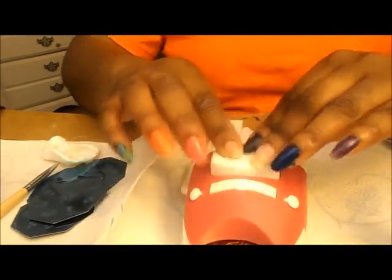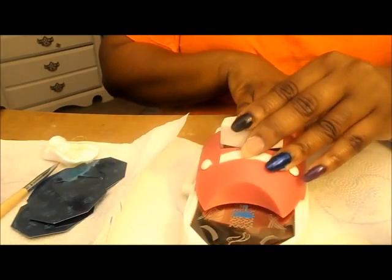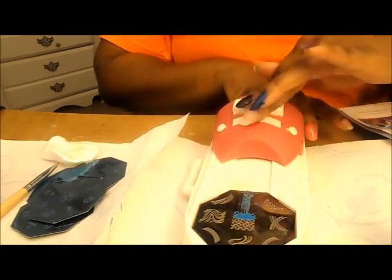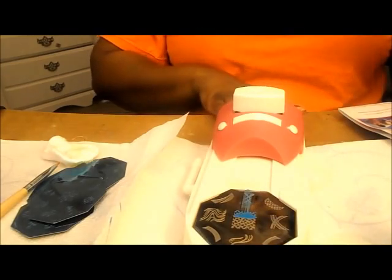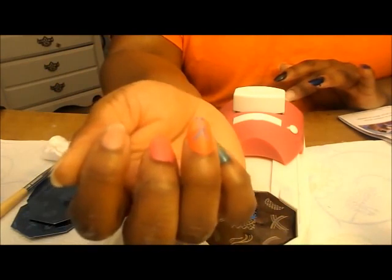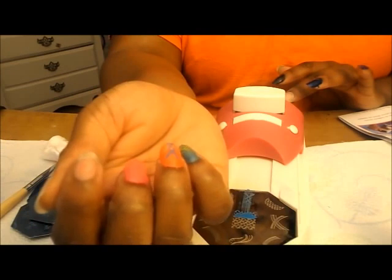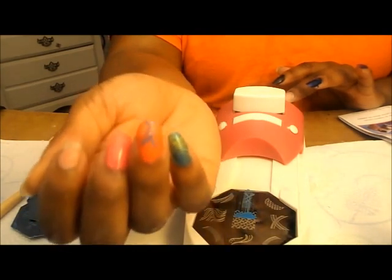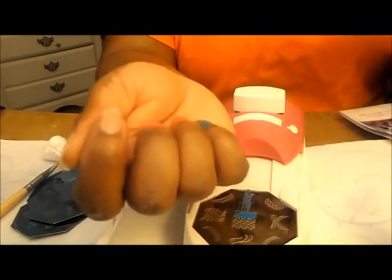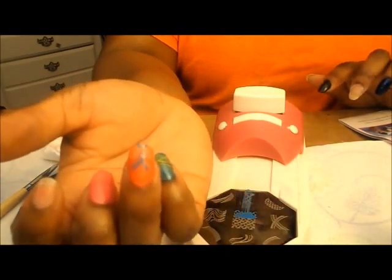Push it forward, then you press the stamper down, and then you pull it back. Stamp it onto your nail. Maybe I'm not lining it right up with the C-line. So let me practice off camera and I'll be back. But this is how it looks — it's working fairly well, but it's not going all the way down on my nail like I wanted. So maybe I'm doing something wrong.